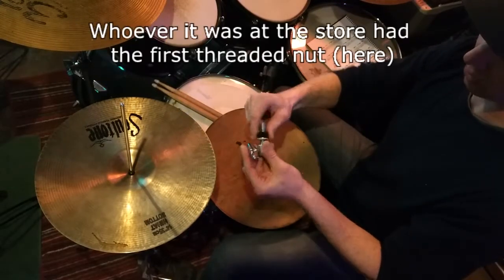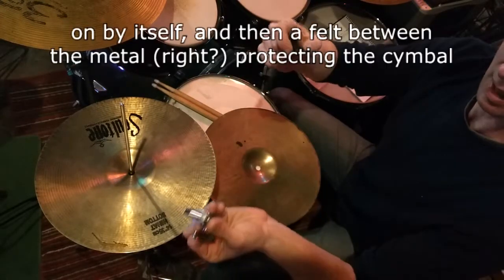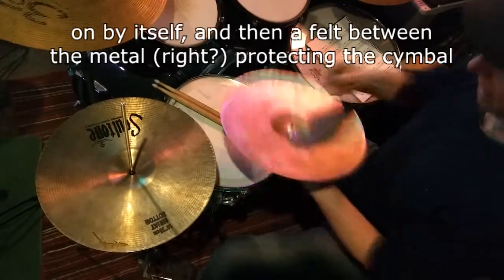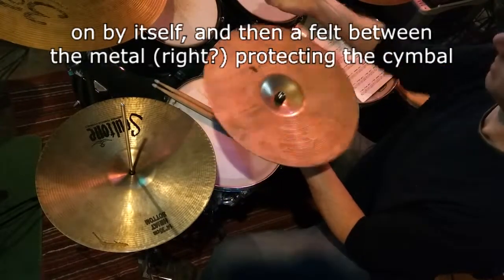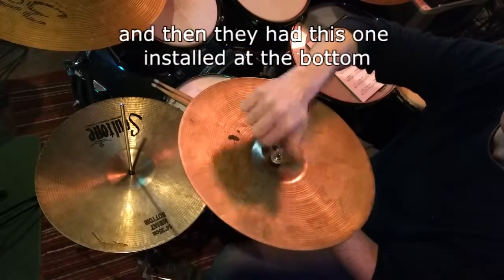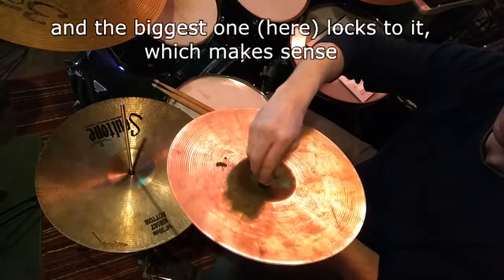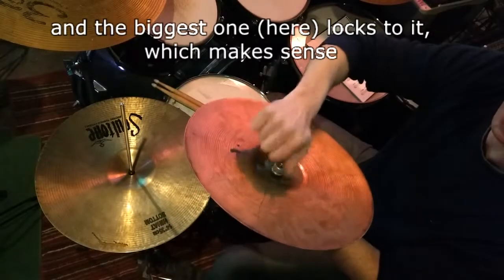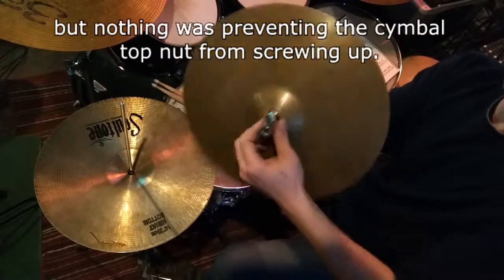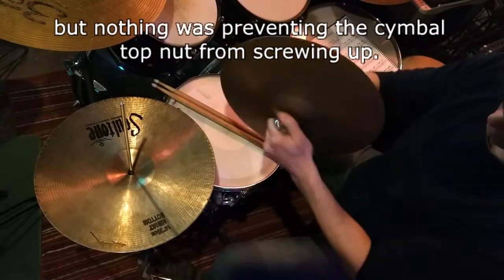Whoever it was at the store had the first threaded nut on by itself, and then a felt between the metal protecting the cymbal. Then they had this one installed at the bottom, and the biggest one here locks to it — which makes sense because that will prevent it from falling downward. But nothing was preventing the cymbal top nut from screwing up.